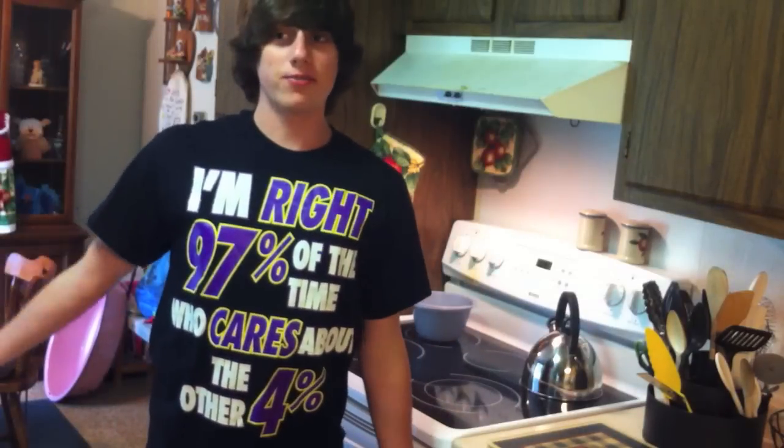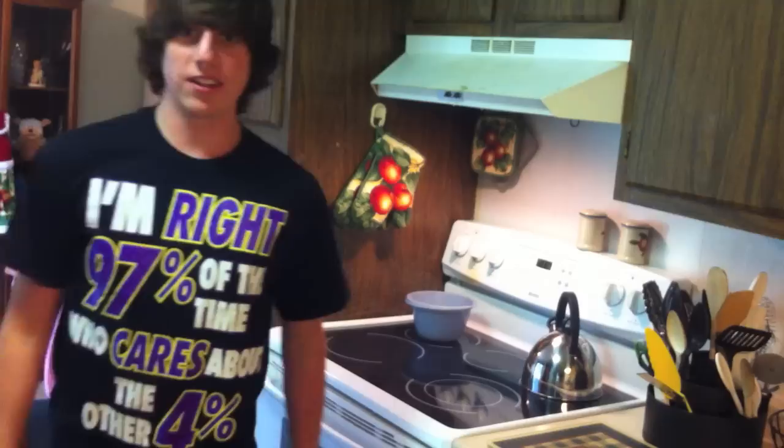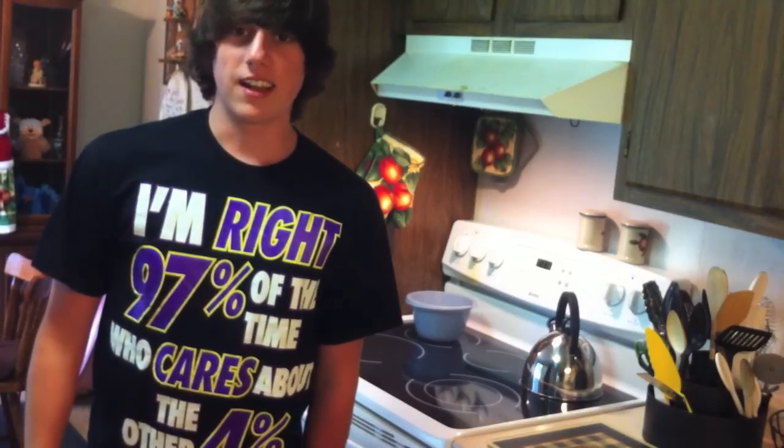Hey, people of planet Earth. Today I am going to do a little new thing that I've never tried before. It's called cooking. Welcome to Cooking with Trevor.